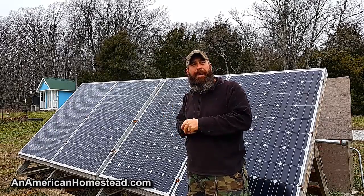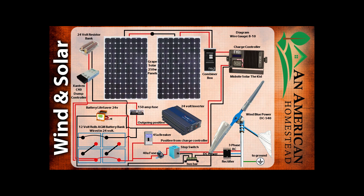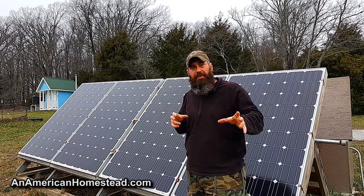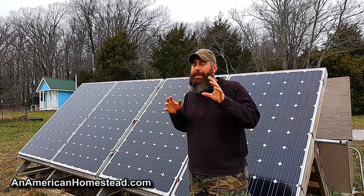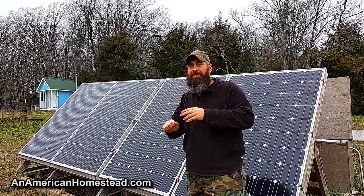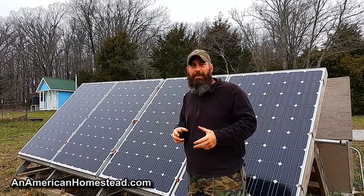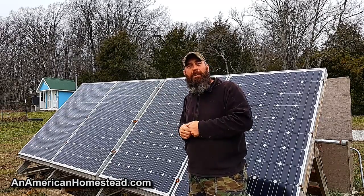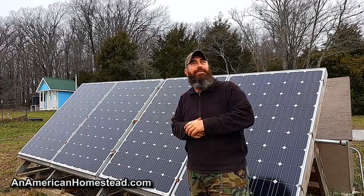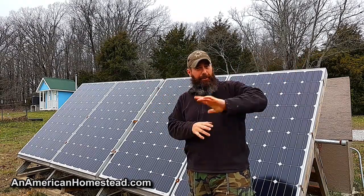On our homestead we have two systems and two different battery banks. The schematics are posted on screen and available at americanhomestead.com by searching 'solar.' I put a Battery Lifesaver on both systems — one lead acid and one AGM — because the reviews were so phenomenal. After four years, both systems are running great. Even with some mishaps and abuse, they're still alive and providing power when needed, even holding a charge on cloudy days.